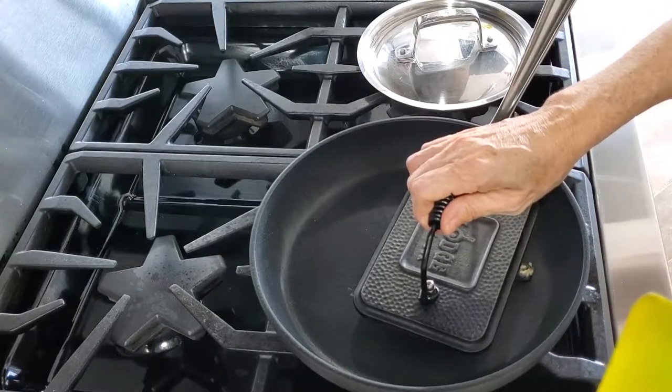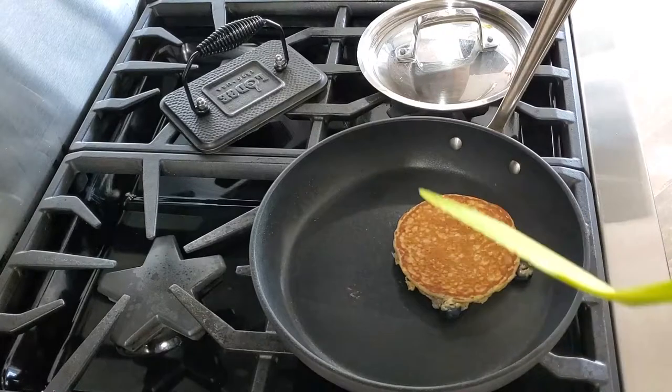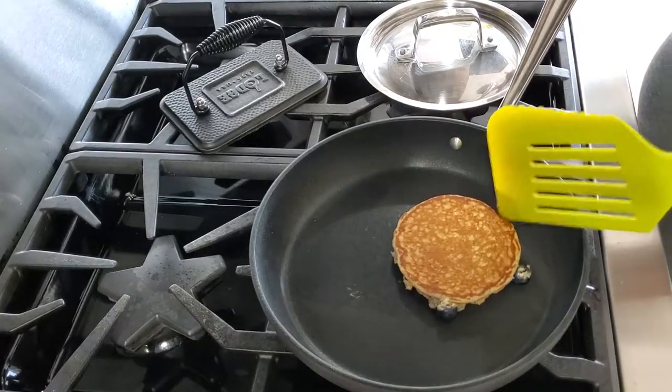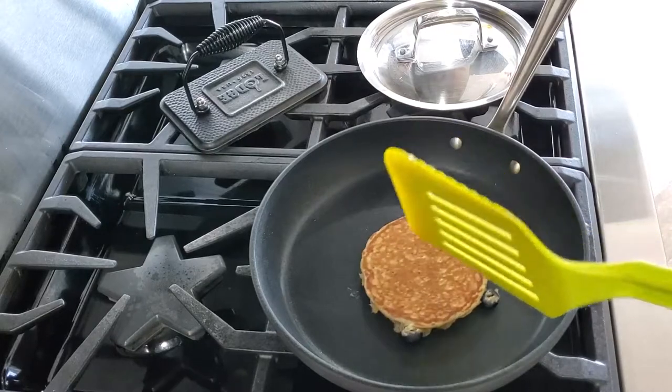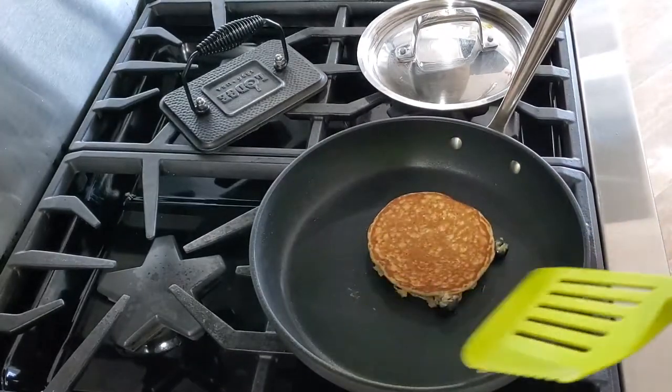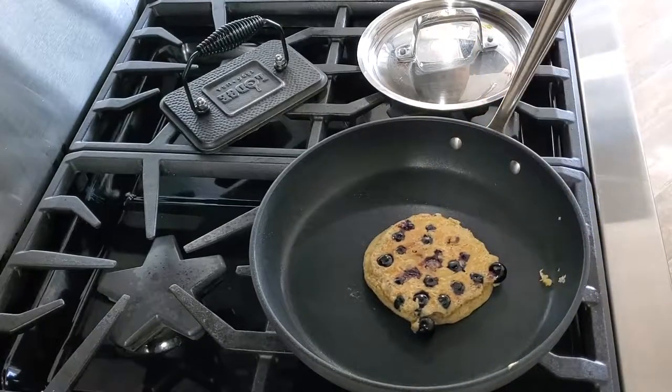Healthy, delicious. Now we want to serve our pancakes with some delicious syrup and I'd rather use either honey or maple syrup. Either of the two are my favorites and they're natural and healthy.